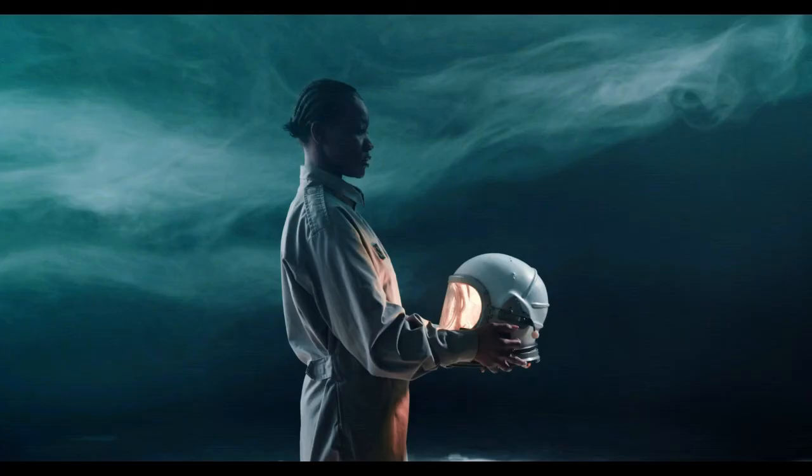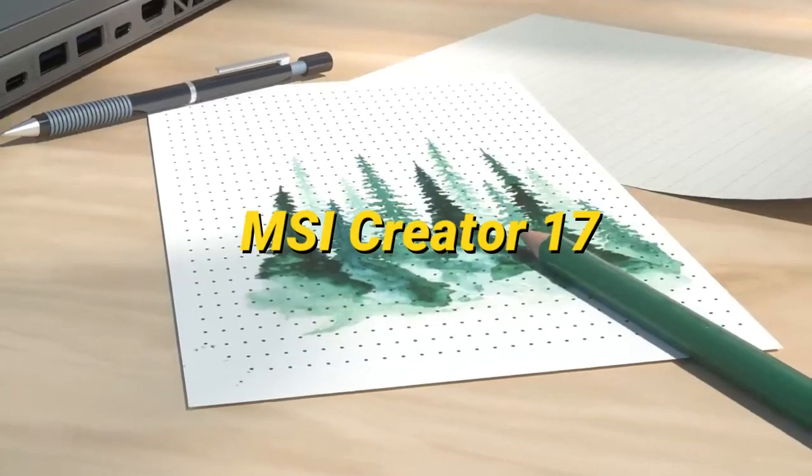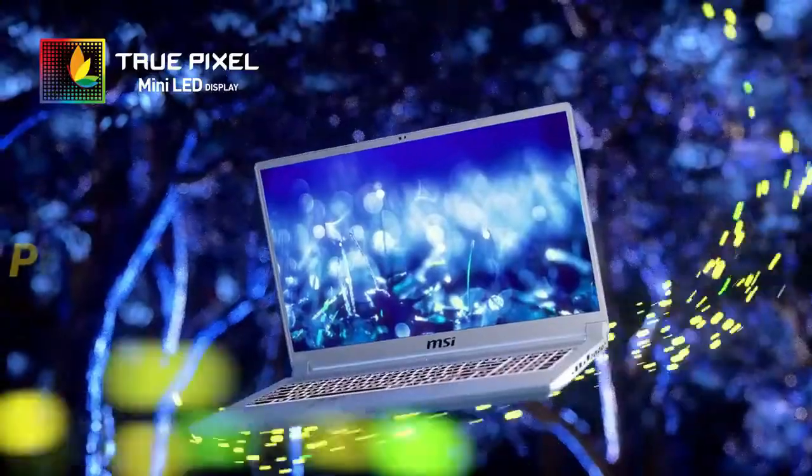Welcome back to Simplify Tech. In this video I'll be telling you about the new MSI Creator 17 laptop in detail, with all its features, specifications, and much more. So without wasting any time, let's get started.